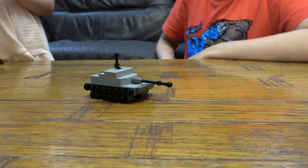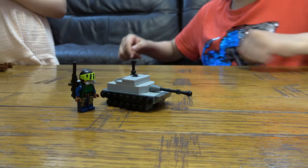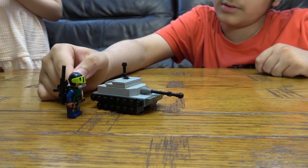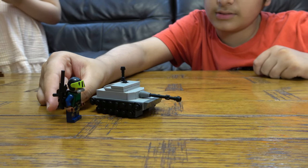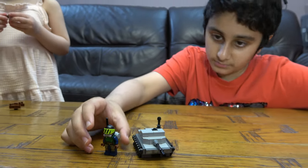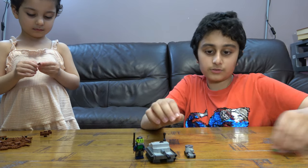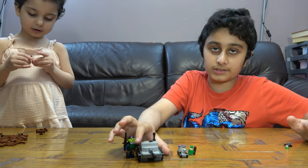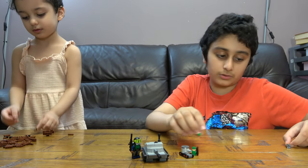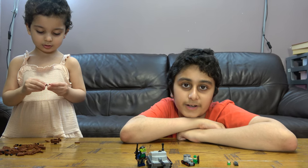Now moving on to the big tank soldier. You might be thinking it's a big brick-built minifigure, but it's just a regular minifigure — very simple but it looks nice. If you guys want to see me building these, the big tank will be in a separate video with its soldier, and medium with its soldier, and small with its soldier. I hope you guys like it — subscribe to see more, bye guys!